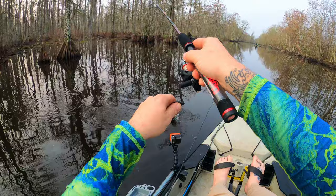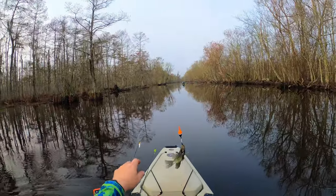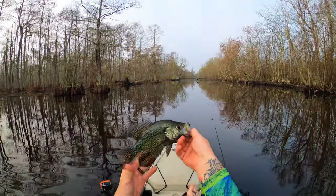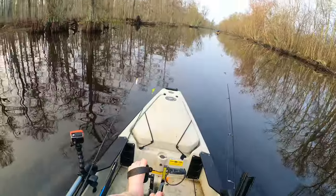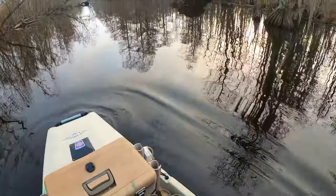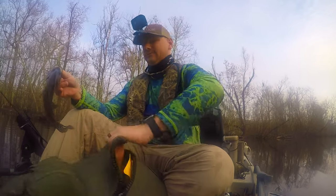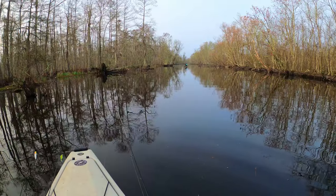There we go — got another one! We got some sac-a-lait back here, boy. That was a nice one too, man. We're going to have to keep this one. I'm going to get a stringer out. Look at that dude there, boy. I've got a feeling it's going to be a sac-a-lait kind of day — second one already.